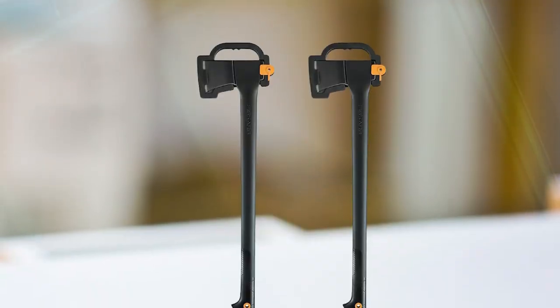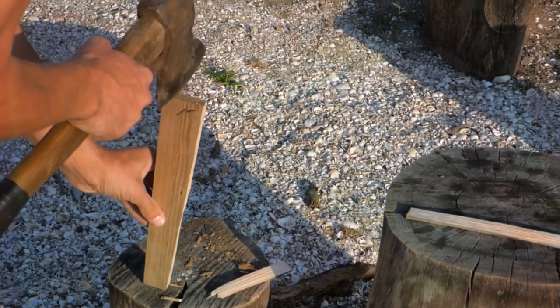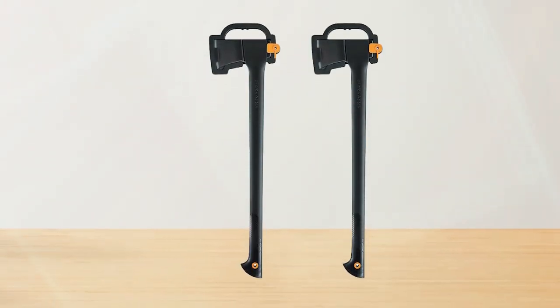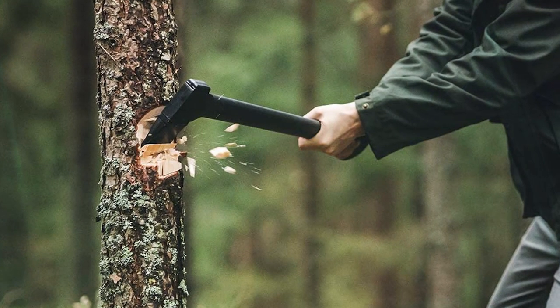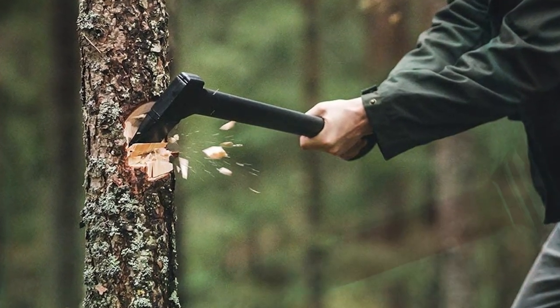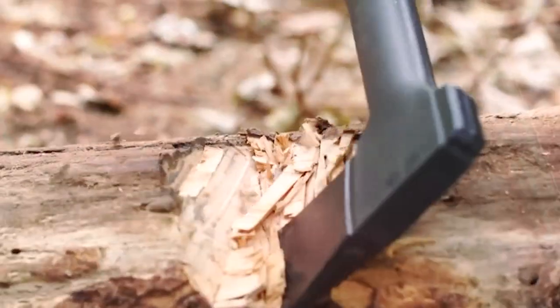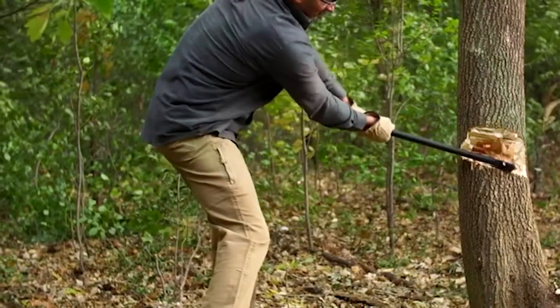The head weighs 2.3 pounds, which is not too heavy for most people but still packs a wallop, especially with Fiskars' excellent balance and power-to-weight ratio, which helps add force to your swing. The composite handle is designed to absorb shock and vibration without adding too much weight. This is a sturdy, very sharp tool that holds its edge for a long time, meaning you won't have to stop and sharpen it mid-project. It includes a plastic sheath to cover the exposed blade.